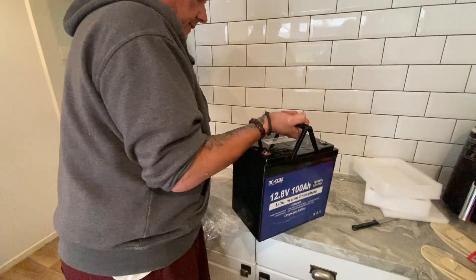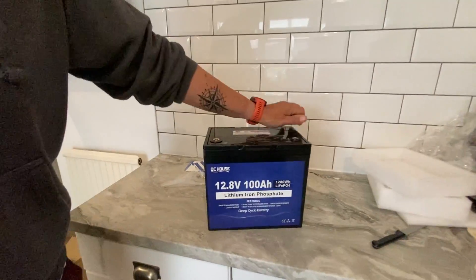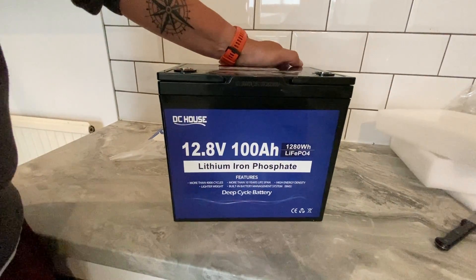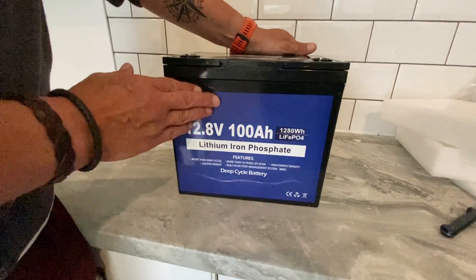At the moment with our van we're dropping so much weight. So that's what they sent us — very kindly, thank you. As you can see it's 12.8 volts — most batteries are 12 volts but this is specifically 12.8 lithium. 100 amps. So we've got two of them, that's 200 amps of lithium going into the van.